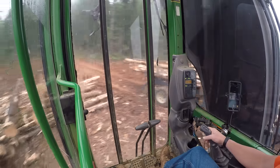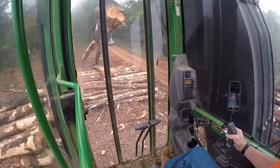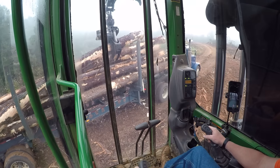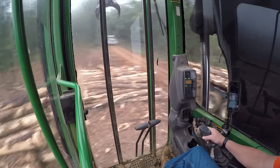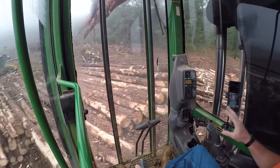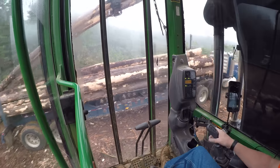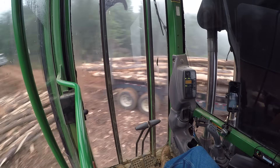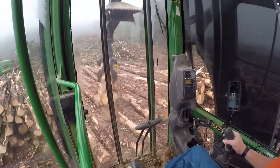You can see it doesn't matter to me which side I load on — boom side, cab side, it doesn't matter. I know there are some guys out there who always want to load on the cab side because the boom gives you a blind spot, and they'll go out of their way pushing loading decks to make sure they load on the cab side. But compared to this machine versus the 437D, it's not near as much of a blind spot on the boom side as it is on the 437. So that's a lot better.